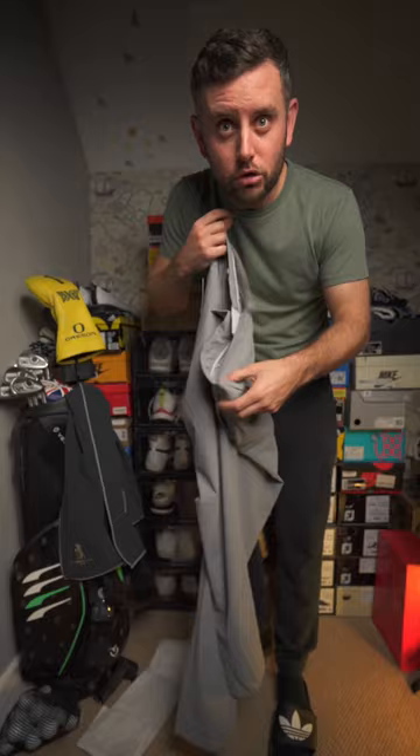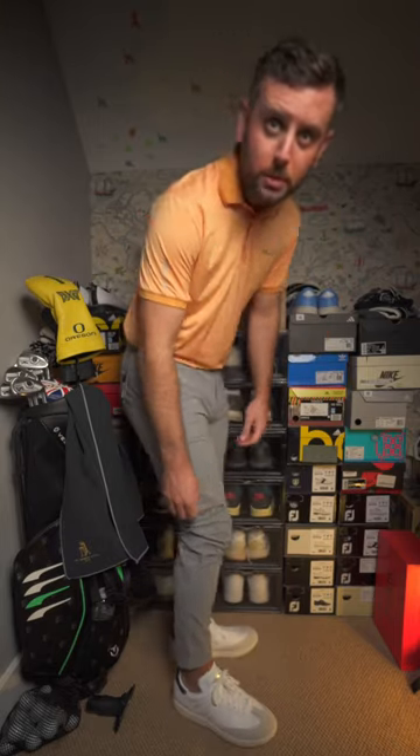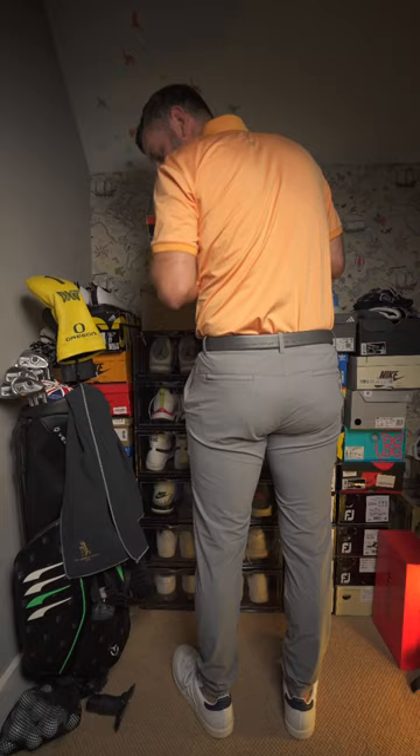I really like these. Throw on a fit and let's check these out. I'm a 32/32 for reference, so there's a little bit left at the bottom of the shoe. I could probably have gone with a shorter leg size, but I don't really like that cuffed look. I think they fit really really good — they're mega stretchy, look at how much stretch there is.